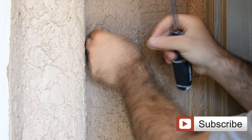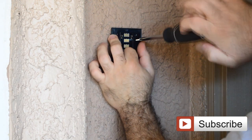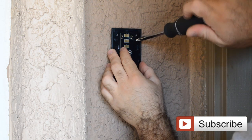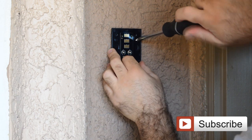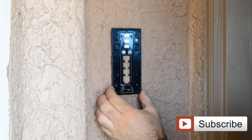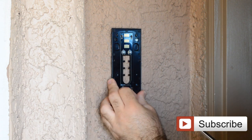You just stick the anchor in and use a screwdriver or hammer to put it in — not a big deal. Now you just tighten the screws. Make sure when you tighten up, don't tighten too much. Try to make sure the mounting bracket is as straight as possible. Just put the screws in one by one and that's it.